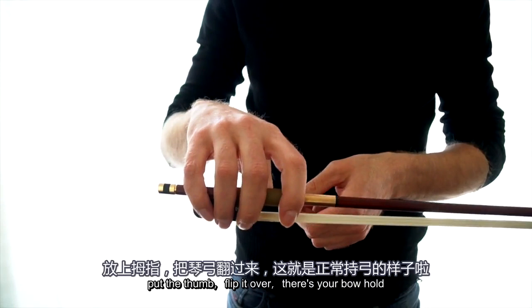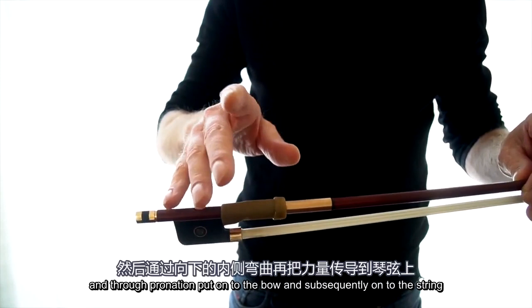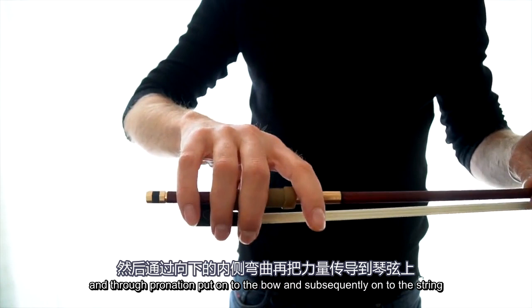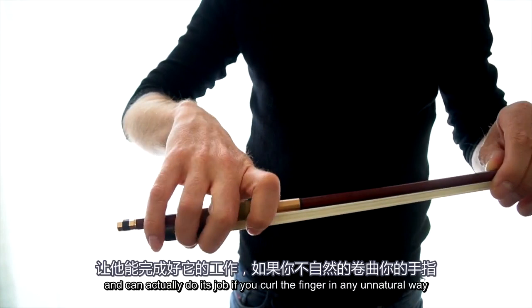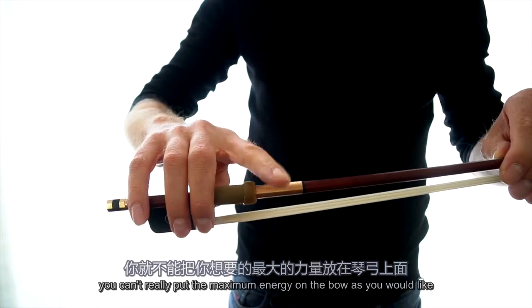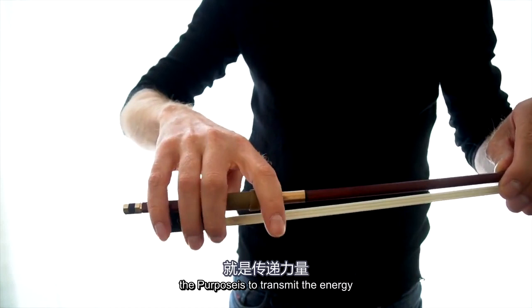Let's talk about the purpose of the fingers. The purpose of the first finger is to take all the energy coming from the arm and through pronation put it onto the bow and subsequently onto the string. You need to find a position where the first finger lays comfortably on the bow and can actually do its job. If you curl the finger in any unnatural way or curl it around the bow, you can't really put maximum energy on the bow. So always remind yourself: the purpose of this finger is to transmit the energy and the pronation.